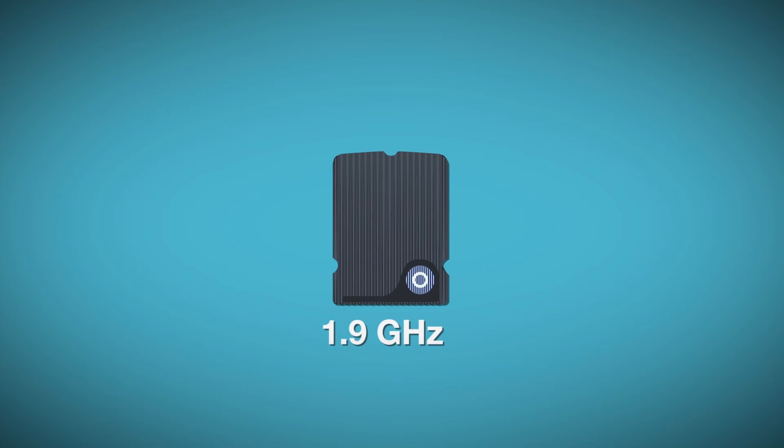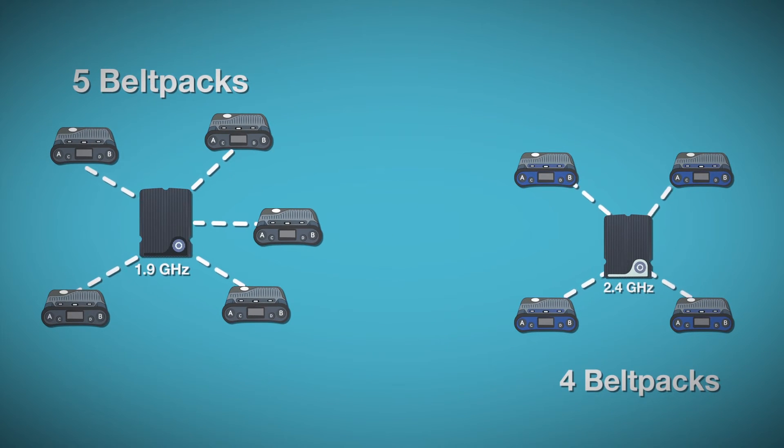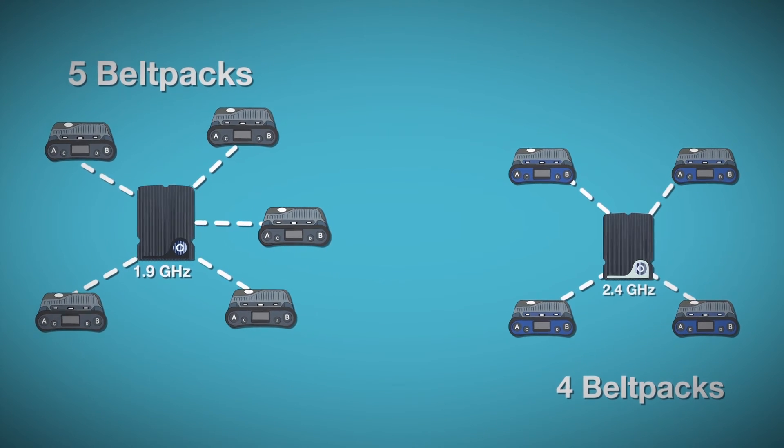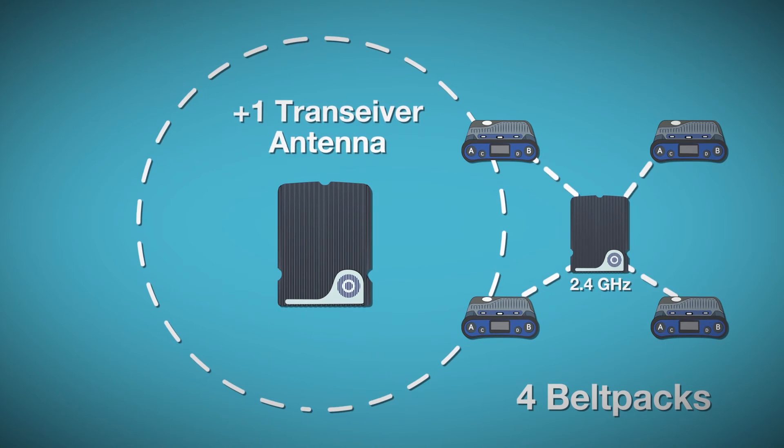Keep in mind that each 1.9 GHz transceiver supports 5 belt packs, or 4 packs if operating in the 2.4 GHz band. So if more than 5 (1.9 GHz) or 4 (2.4 GHz) users will be in the same coverage zone at once, you'll want to add another transceiver antenna.